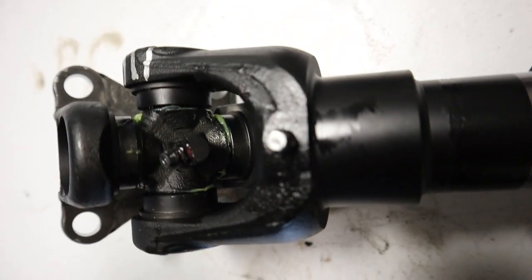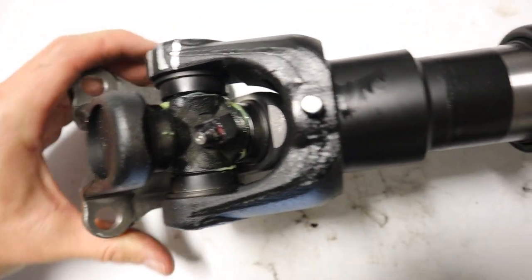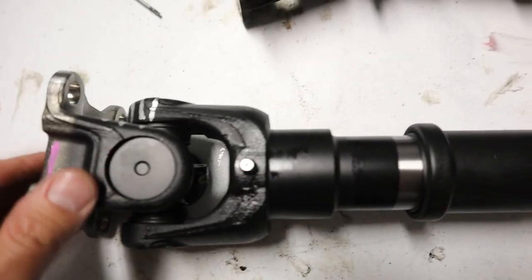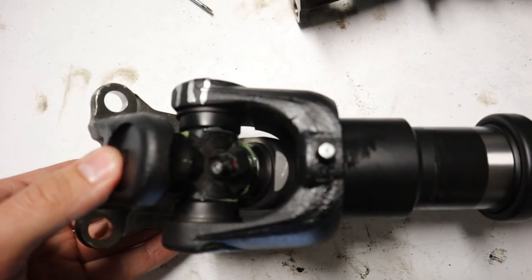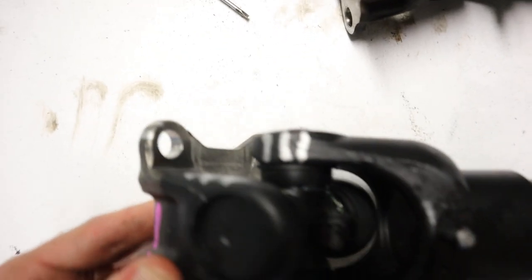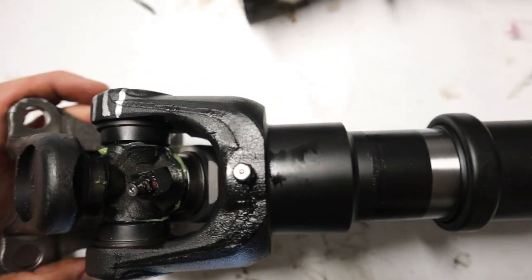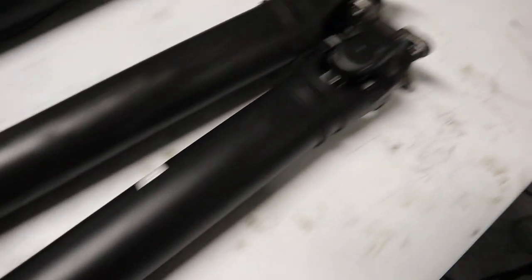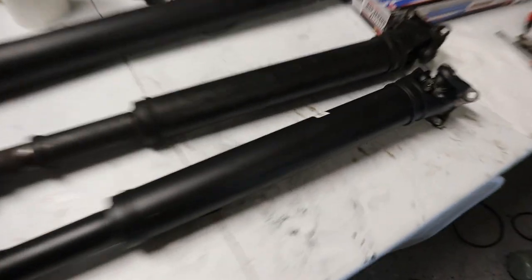Some grease came out and it looks like they may be using a different grease — it appears the yoke and u-joints may have been pre-greased at the factory. I'm going to add two squirts on both sides just to make sure we're not running things dry. After two pumps some grease came out, confirming they've pre-greased at least the u-joints, but better safe than sorry.